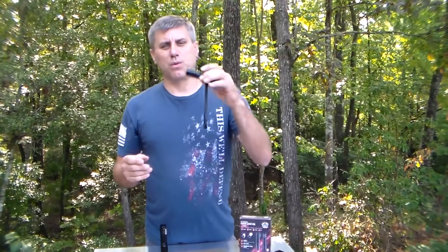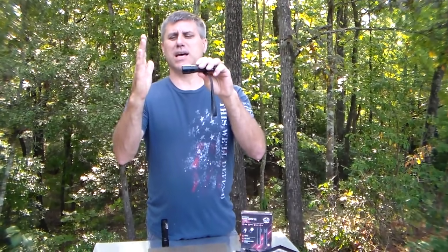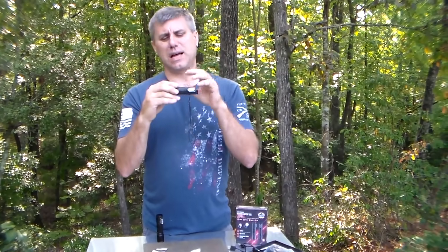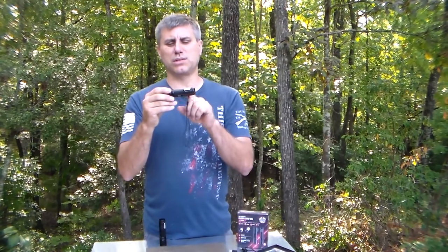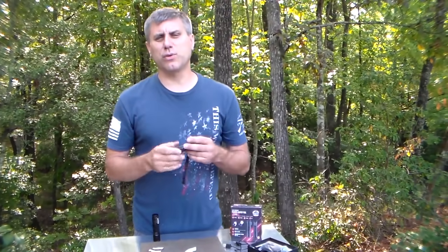It is a flashlight with one button on the top. It has a strobe, a high, and a low — very easy. I didn't want two switches where you can switch between them; it's one switch, so it's a lot easier. When you get this for the first time, go ahead and take it out of the box and charge it for about two hours, and then you can use it.